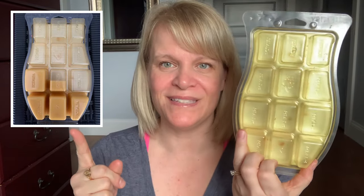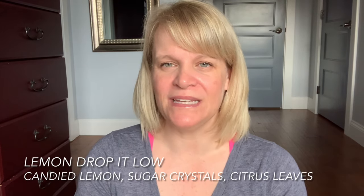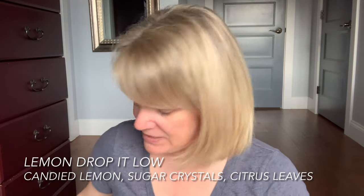I finished up a Lemon Drop It Low brick — here it is and here it's finished. I'll put another picture here showing where I was so you can see the progress. This is basically a very gentle lemon with a little bit of creaminess and sugar crystals.